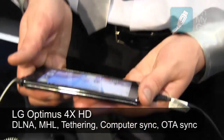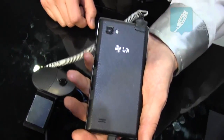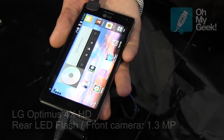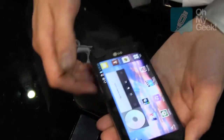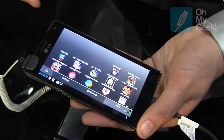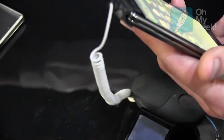8.9mm thin — that's pretty impressive. 8-megapixel camera. And there's a 4.7-inch screen, TFT-LCD. The screen quality itself is in 720p, so it's HD-ready.